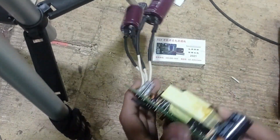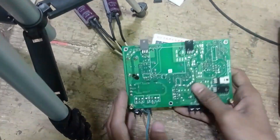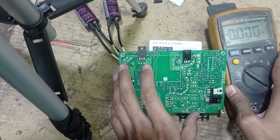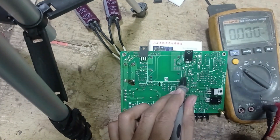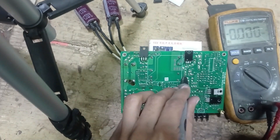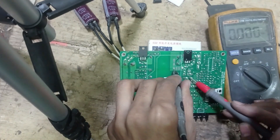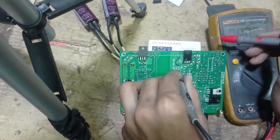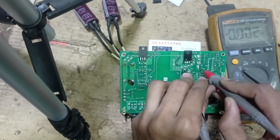Now, where is our output? There is a diode here — I think this is the main secondary output. So I put the black probe on negative and the red probe on this output point.